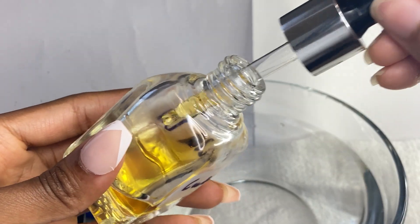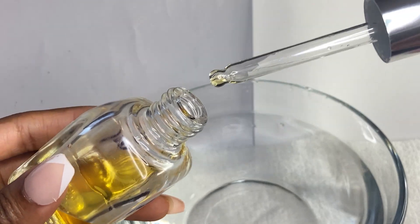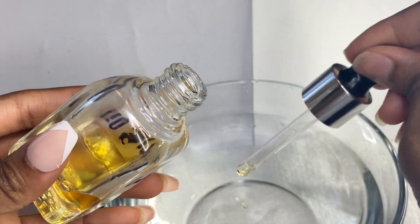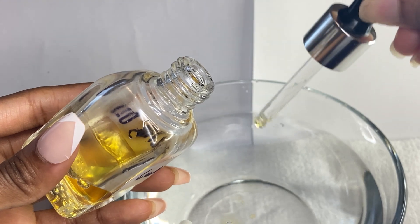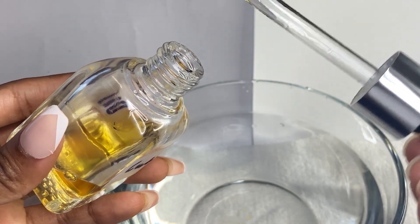Hey now sisters, in this video I will show you how to remove your press-ons, especially if you don't have time to get them professionally taken off. You're going to need a buffer, a bowl with warm water, cuticle oil, and soap. I'm starting off with warm water and about five drops of cuticle oil.